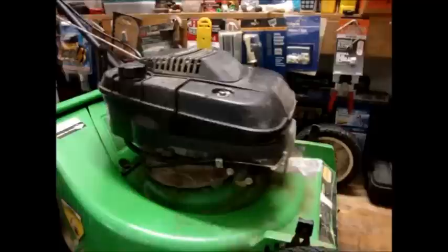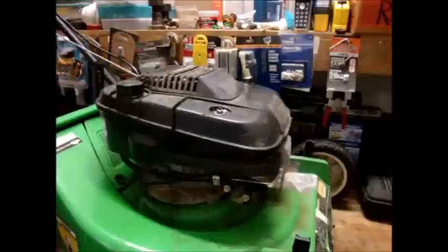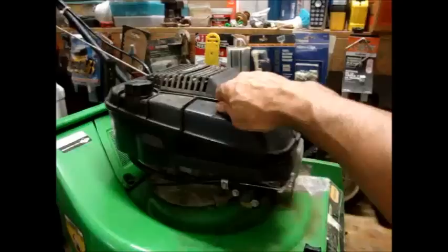This mower will start with starting fluid, but it won't start without it. You have to spray it in the carburetor intake and it will start and run fine. I think the carburetor is clogged. I'm going to go ahead and take it apart, clean it, and put it back together. It should take care of it.